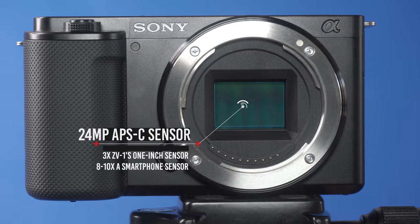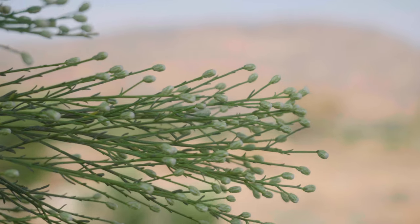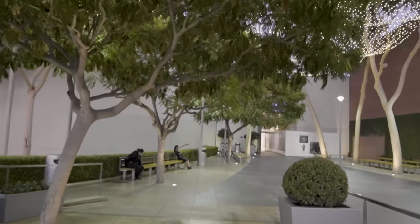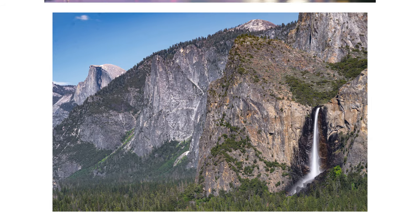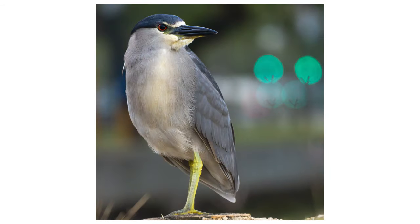So what is everyone talking about? Or more specifically, what is everyone not talking about? The ZV-E10 is a $700 camera with a nice APS-C sensor which means it's capable of exceptional depth of field and low-light performance. It also has incredible autofocus and is capable of shooting in log, and is a seriously good camera for photography. It may not have a viewfinder but it's really nice knowing that every photo I've taken on my A6100 can be repeated on the ZV-E10.